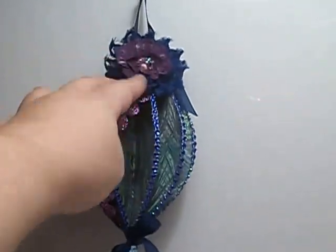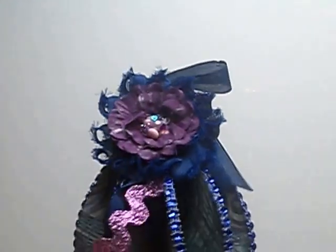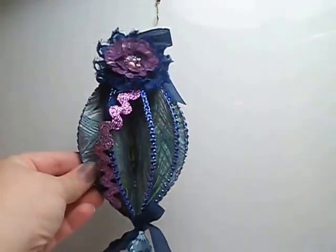This purple flower was a Recollections flower from my stash. I adhered the purple flower on top of the rosette and then added that on top. So that is my ornament number four — there it is.